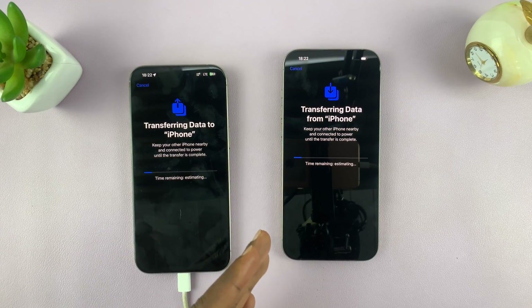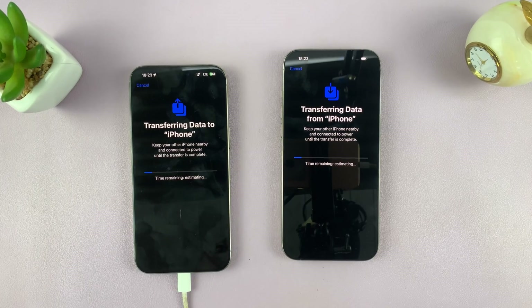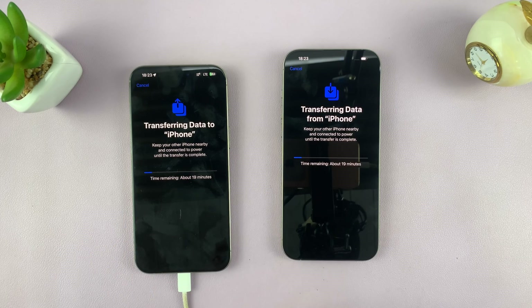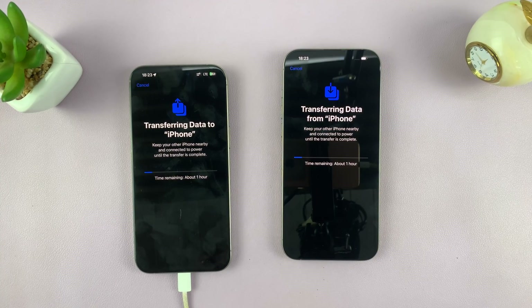After this I'll show you how to transfer your SIM cards from the older iPhone to the new iPhone. For now we're just transferring data and setting up the new iPhone 16 Pro Max. It says the time remaining is about 15 minutes, so it might take time depending on how much data you have — just be patient and let it do its thing.